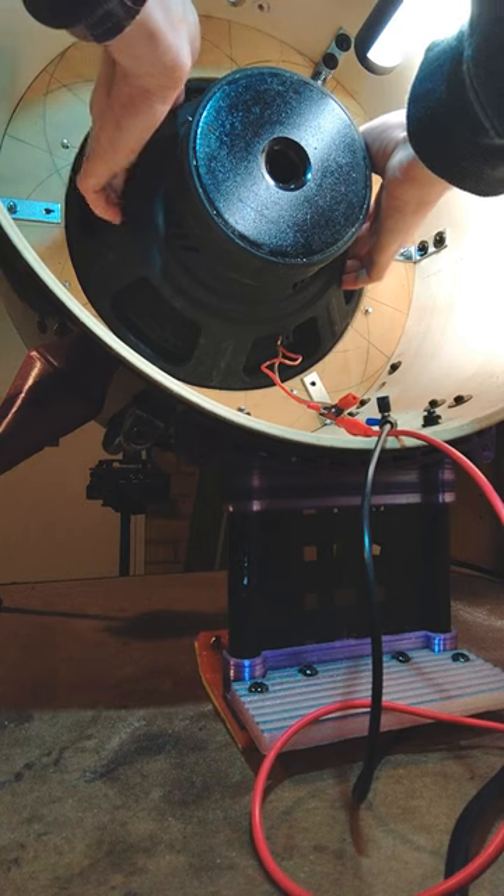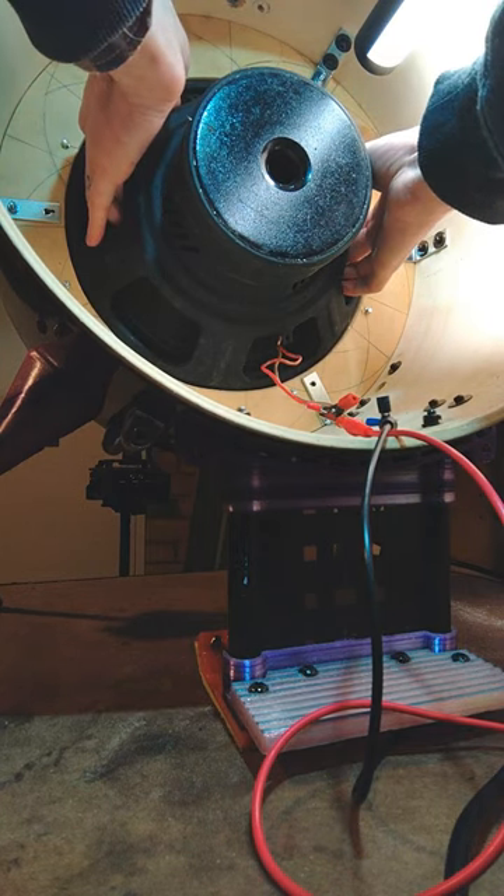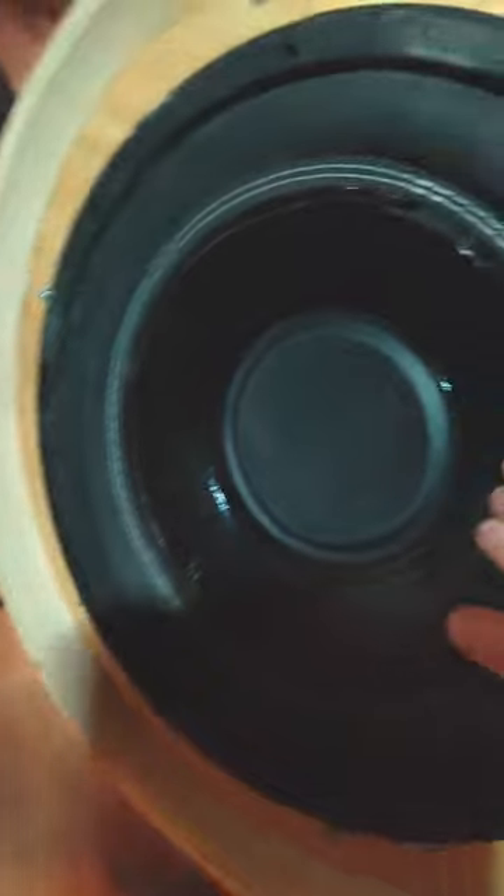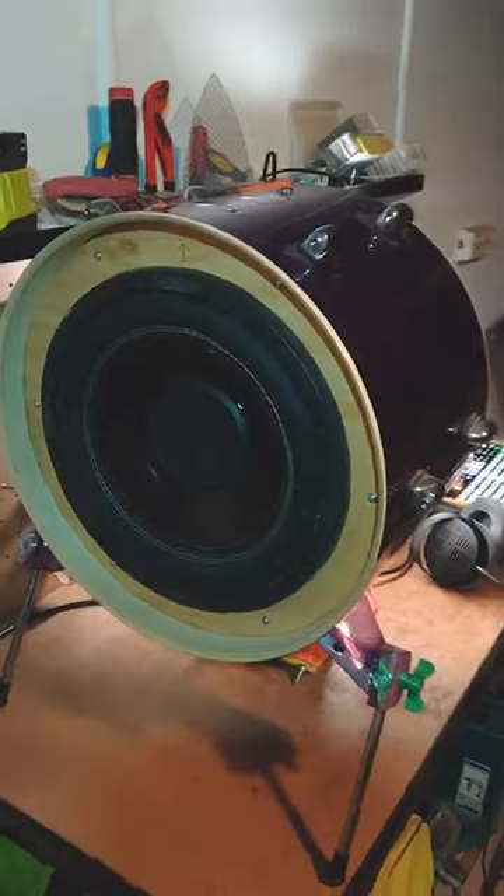However, I should have tested the speaker first. Listen to this crunchy thing. The voice coil rubs and the speaker is seized, so the sub kick is on hold for now.